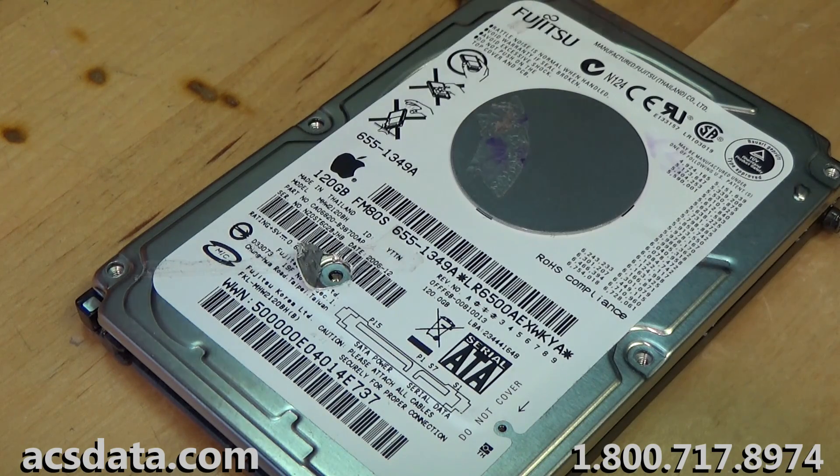This one is not recoverable. However, there are a lot of drives that are sent in to us that are recoverable. You can visit our website at acsdata.com for more information about those. You can also check out some of our other videos that highlight cases where data is recoverable and some of the issues we run into. Not every case is cut and dry, but every now and then we get a weird situation like this and I like to share it. You can visit acsdata.com or give us a call at 1-800-717-8974. Feel free to post any questions in the comments. Thanks, take care, have a great day.